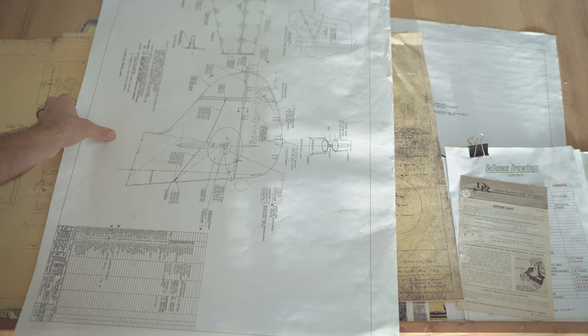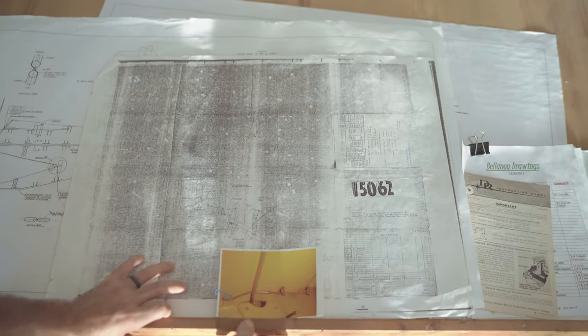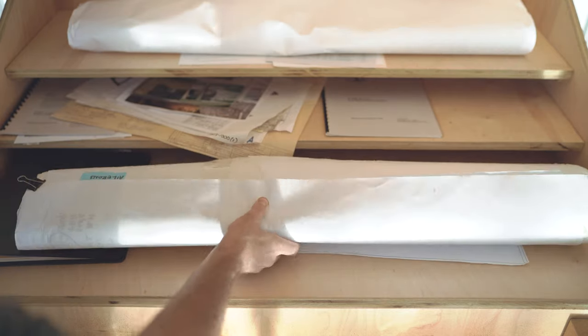Another giant leap for us was getting our hands on some drawings. A guy by the name of Scott Thomas mercifully sent us a roll of much-needed prints — some are even original. It may not be all the prints we need, but it's tremendous help for now.